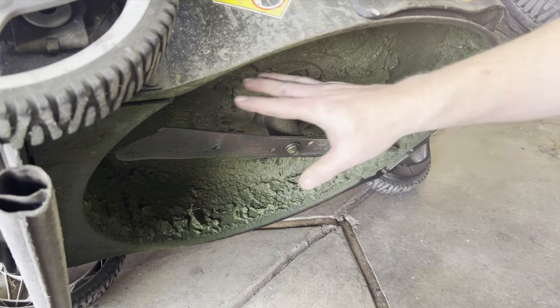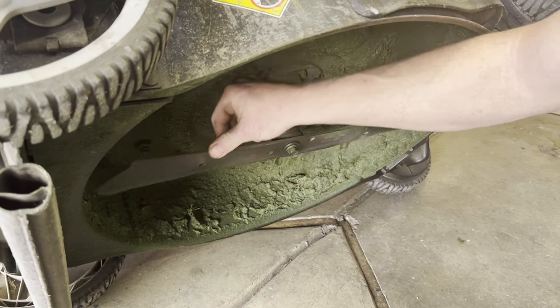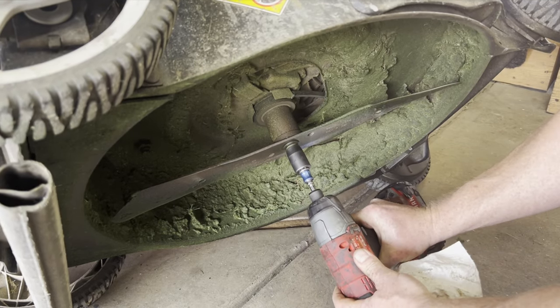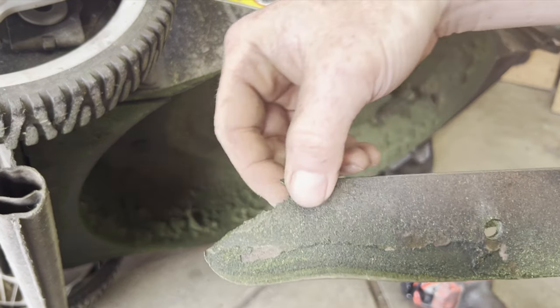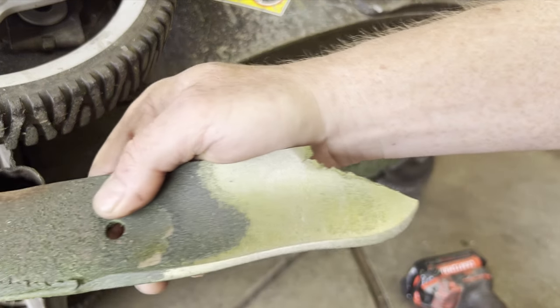Next we want to inspect underneath. This one has a lot of grass caked on, and it actually looks like part of the blade is missing. You can see the end is missing, so we're going to replace the blade on this one.